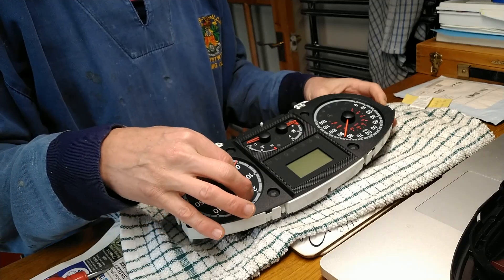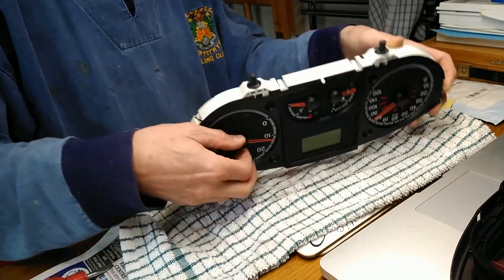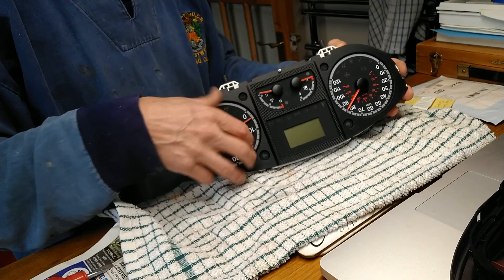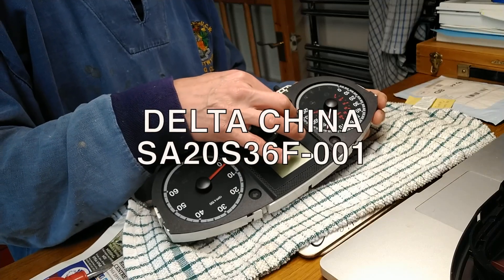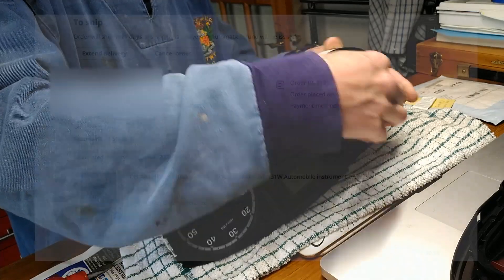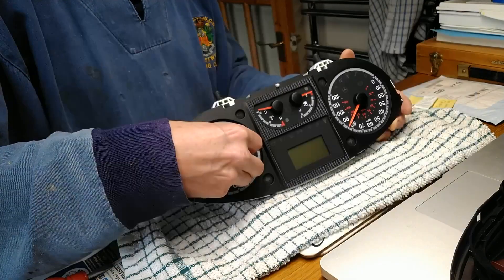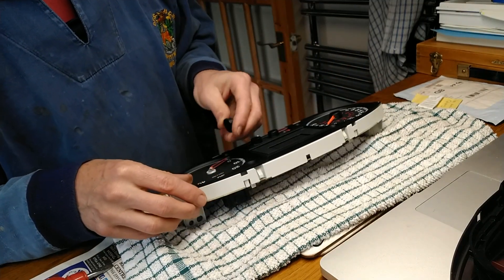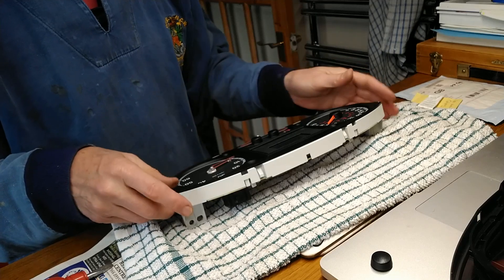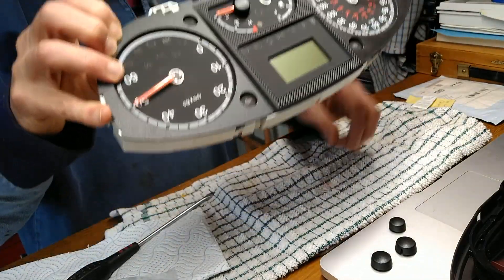It started off just with the fuel gauge, which I didn't worry about too much because you can tell from the trip computer roughly how many miles you've got left, but then the other gauges started failing. The temperature gauge makes me slightly nervous just in case, and the speedo I think is probably illegal. They were all getting very sticky and gritty, so I eventually gave up and decided I was going to need to do something about it.